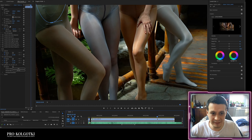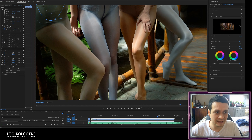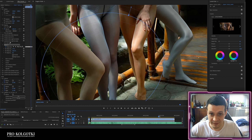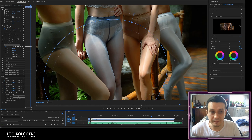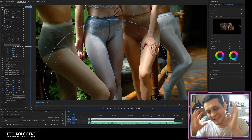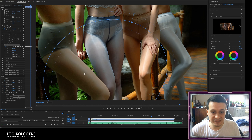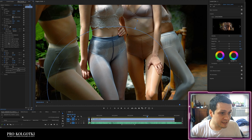One more Lumetri Color effect is to lighten up the legs. When the camera pans down, the legs look very dark, so I'm adding another effect with a tracked mask. With the standard shutter speed and standard light sensitivity of the raw footage, the legs end up in the shade — that's why I'm adding this brightening mask.